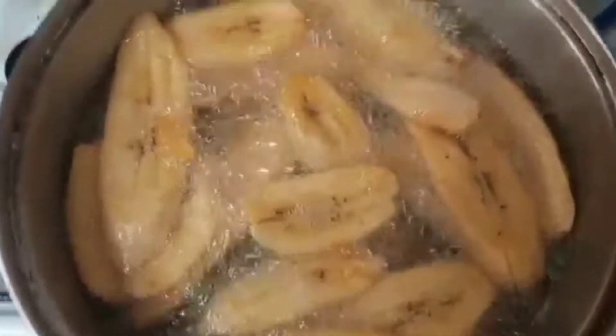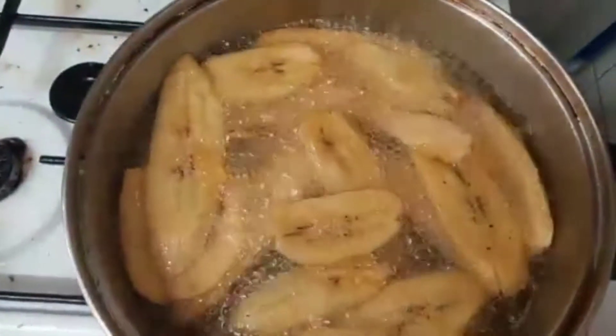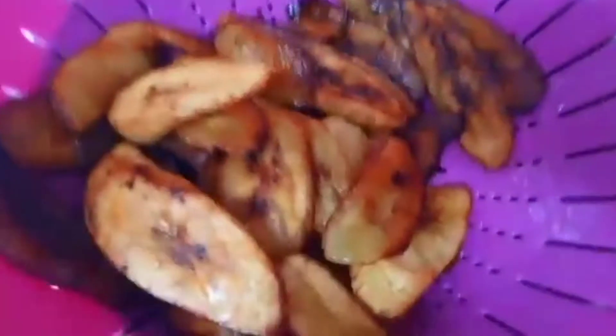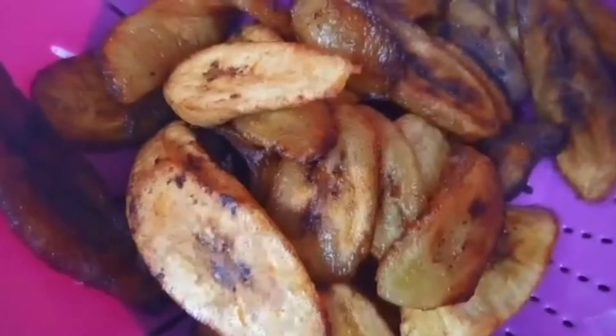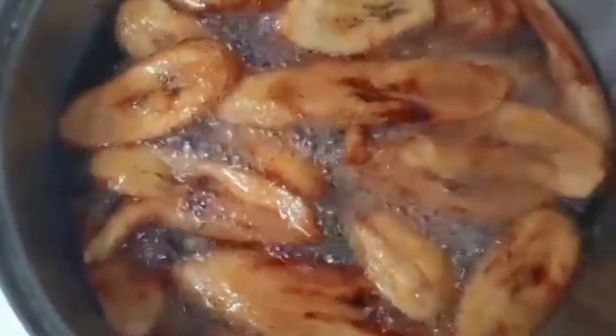So guys, I just started frying it — you can see it boiling down there. This one is already prepared, I have this prepared and ready, so I'm still going for more. That is my plantain, that is my dodo cooking.